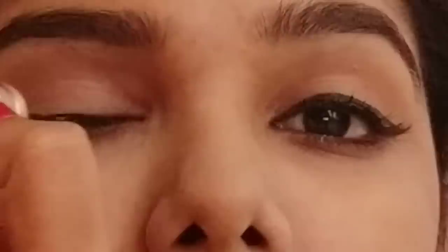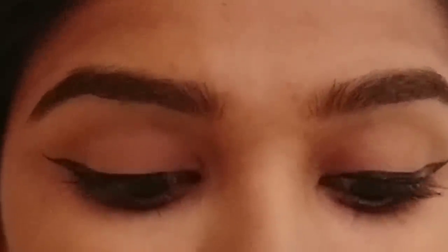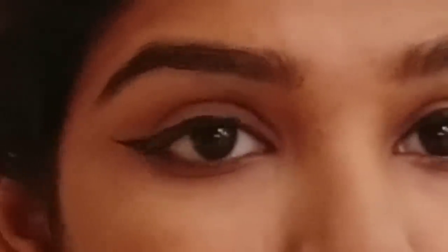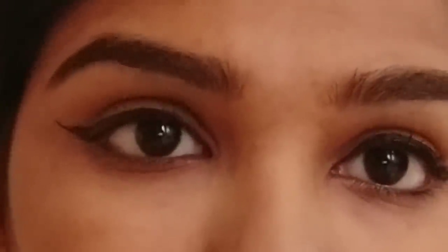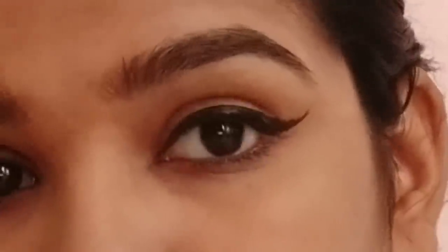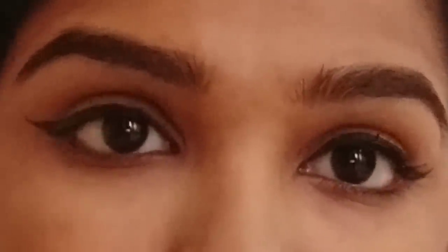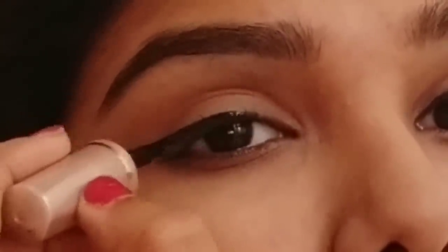If you place the eyeliner on the edge, you can look at the edges like this. So now the eye is very dramatic and thick.